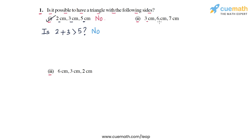In part two the three sides are 3 cm, 6 cm, and 7 cm. We check the sum of each pair against the third side. First: is 3 plus 6 greater than 7? Three plus six is 9, and 9 is greater than 7, so yes.